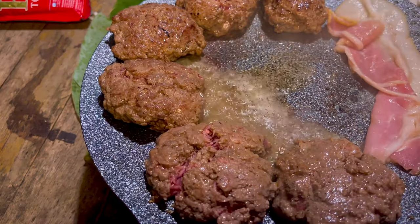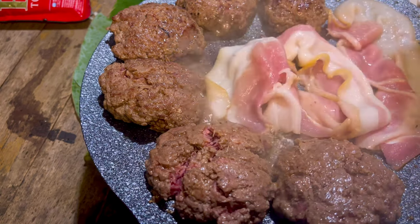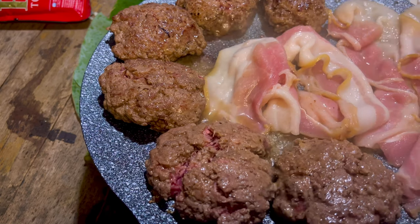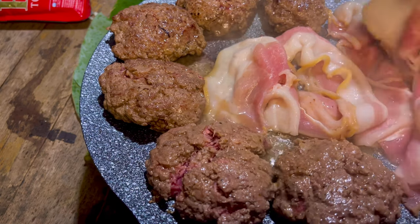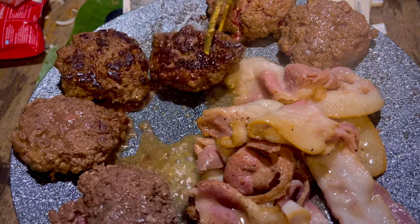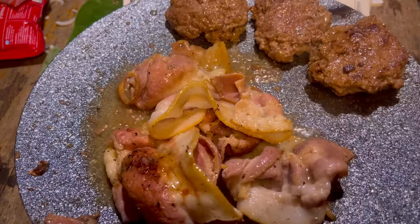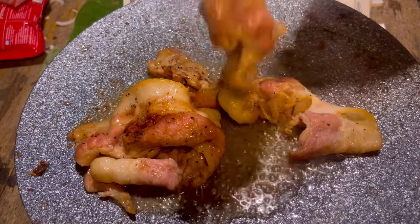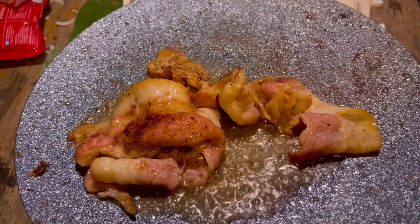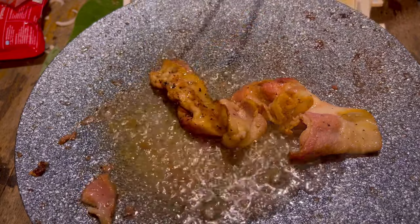Oh, this one's burning — yeah, I want it to be like that. I'm gonna add the bacon now — smoked bacon. Okay, I think the patty is ready. We're gonna put it out, let it rest, and then do the egg. Pull this out and then we make the egg.